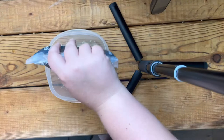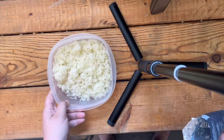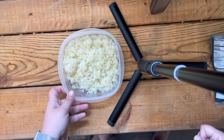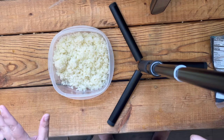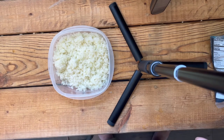Hello friends, welcome back to my channel. My name is Stephanie. On today's episode, we're going to take this wet, tasteless — actually it tastes very much like cauliflower — soggy, it's just not good. So we're going to take this and turn it into something much better.